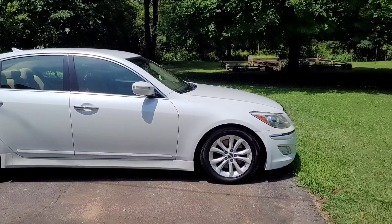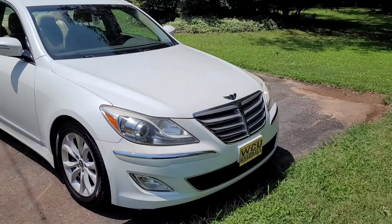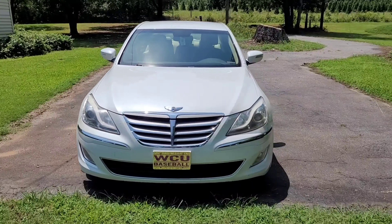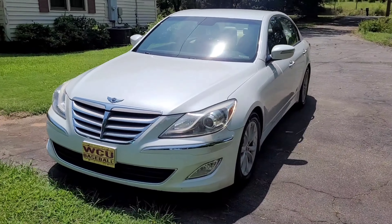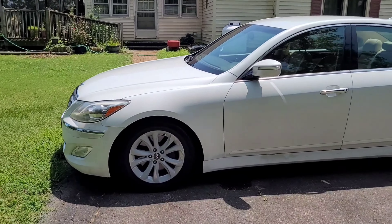All right, so we have a 2012 Hyundai Genesis. We got this car back in February of 2019. It only has about 115,000 miles. This is the base model. It has the 3.8 V6.